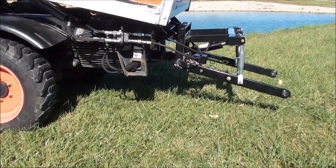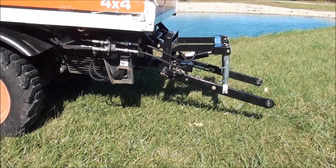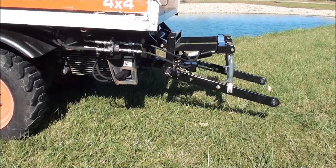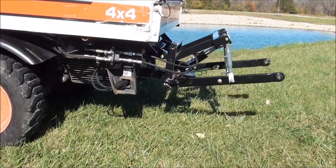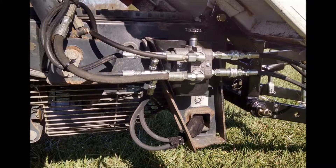When operating the selector valve, simply pop the knob up or down to switch between the dump bed and the auxiliary ports. The finished installation should look like this.